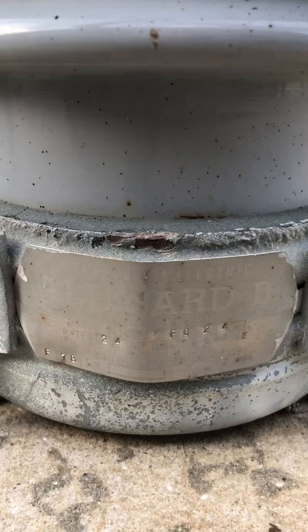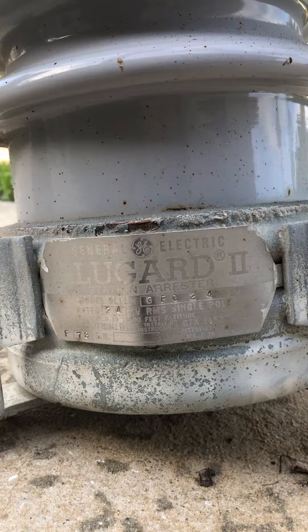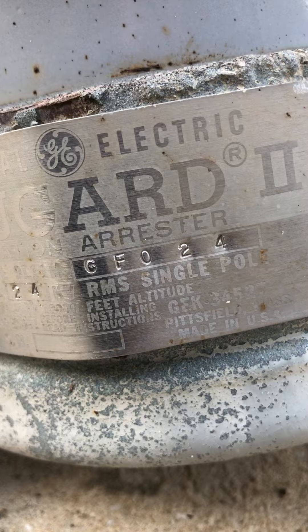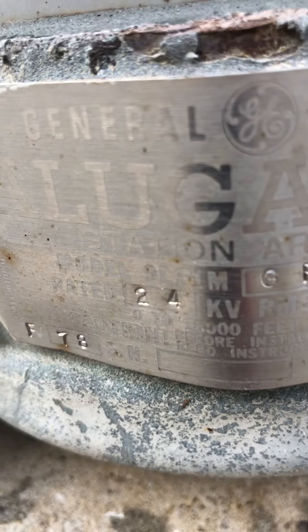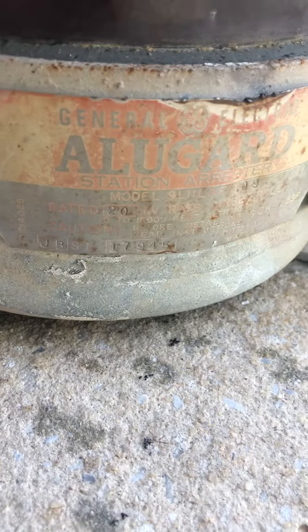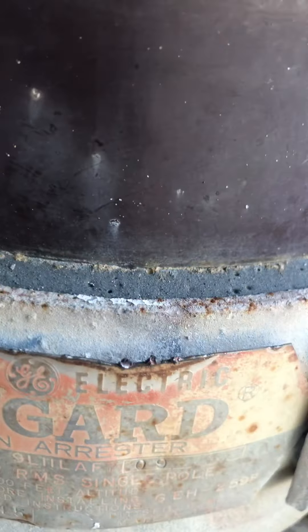So these are my nameplates. This one's rated at 24 kV, and this one's also rated at 24 kV.